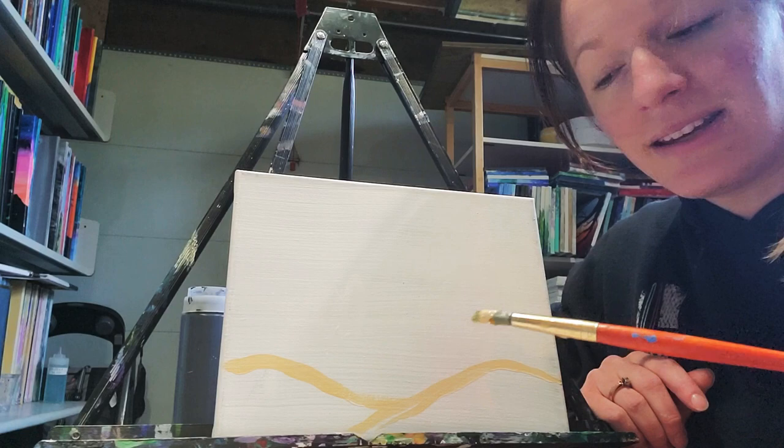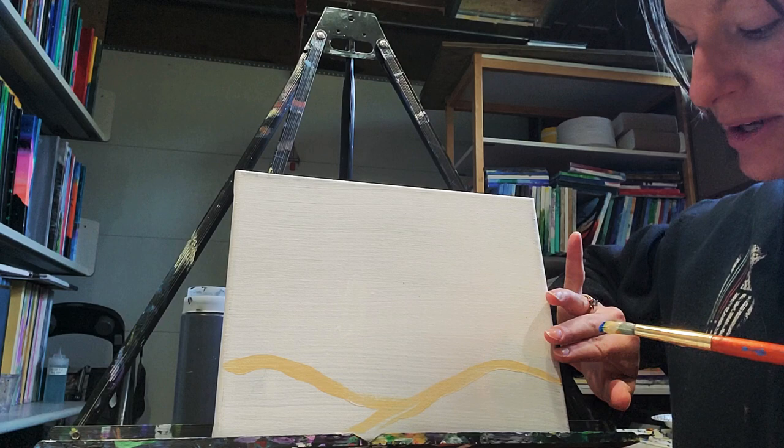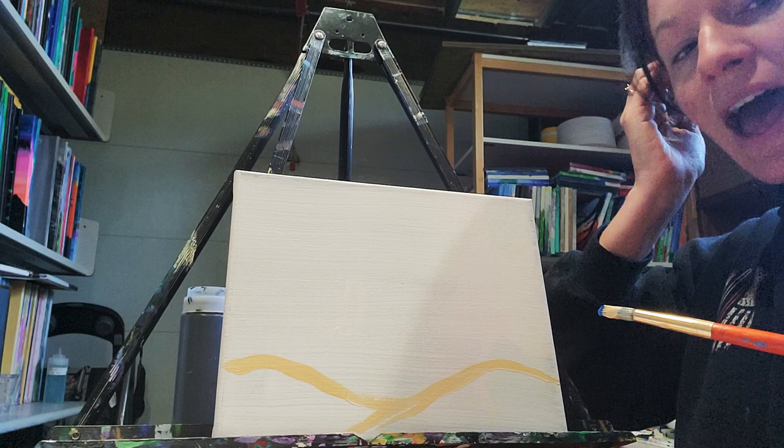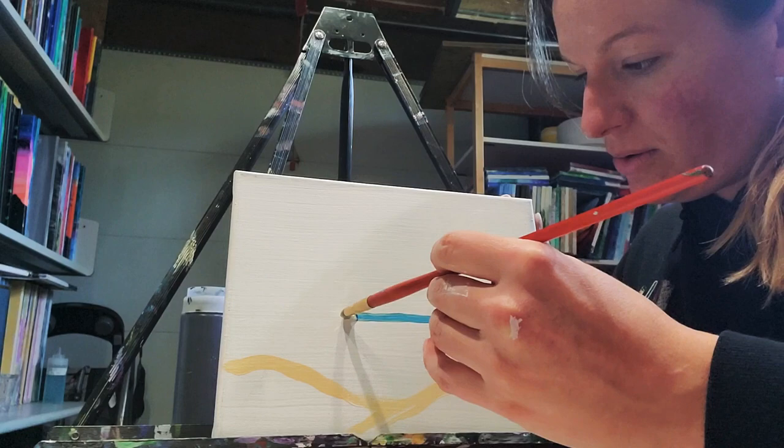Now I take this dirty brush, whisk it if you would like, and I'm going to pop it right into the side of my blue, right in there. I'm going to walk my fingers above my sand dune by about three fingers, just trying to stay short of halfway of the canvas. Right about here is what I'm going to do, and then I'm just going to walk it across.